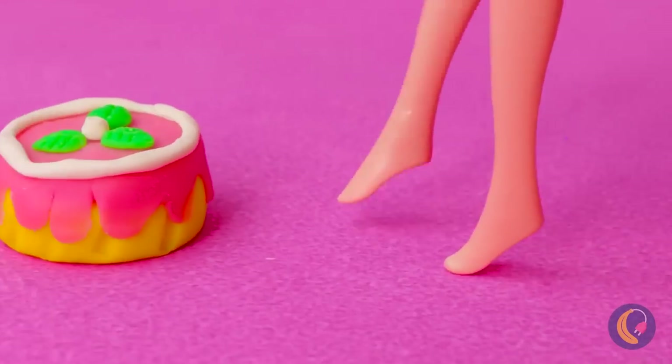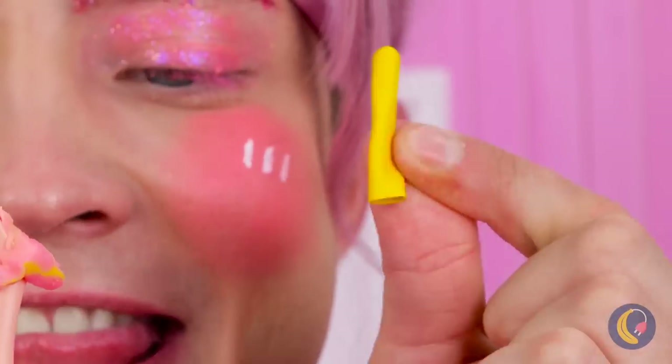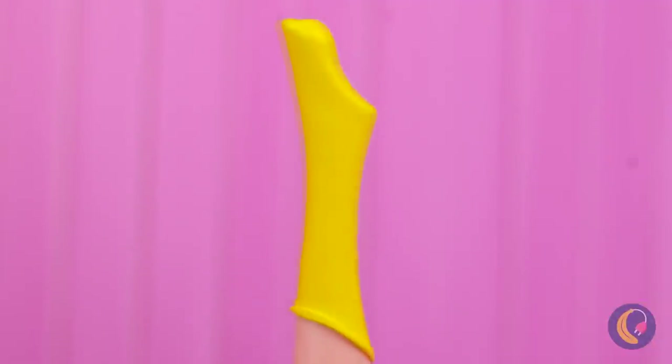Walking on tippy-toes is truly an art form. Whoops! Oh no! Is the cake okay? But first things first, let's fix you up some fresh new footwear.